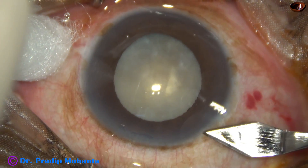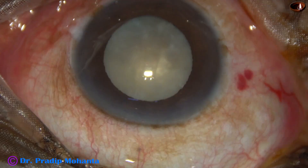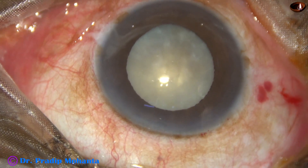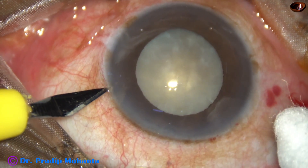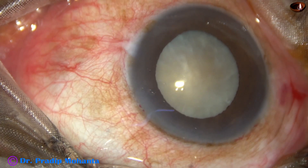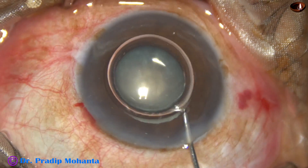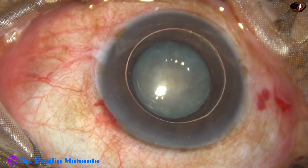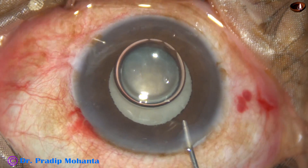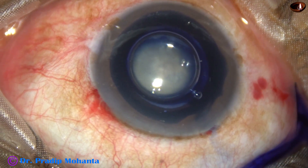This is the main incision with a 2.8 mm steel keratome. Phacoemulsification has been planned for this case. A side port is made on the left side of the main incision. An air bubble is injected to fill up the anterior chamber, and trypan blue dye is applied underneath this air bubble to stain the anterior capsule.